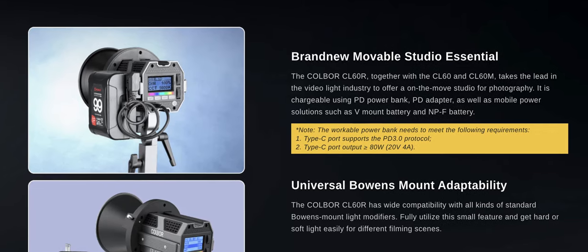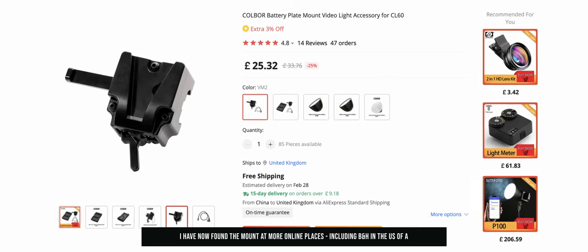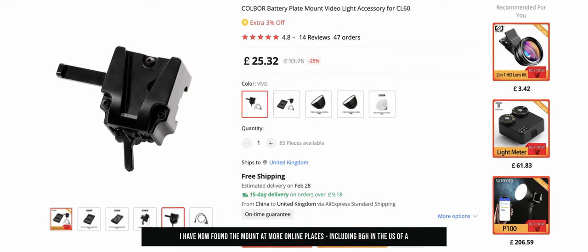Worst still, the lead is super short. If you mount the light on a six-foot stand, the lead barely touches the floor. What if you need the stand to go higher, or you want to boom the light out on an arm? You're going to have to come up with a way of getting power to the unit. The instruction manual states that you can mount a V-mount battery to the side of the light, but you need a special mount that attaches to the rails on the side of the unit. I've looked around and I can only find this on AliExpress — they don't even seem to mention it on the Kolbor website.